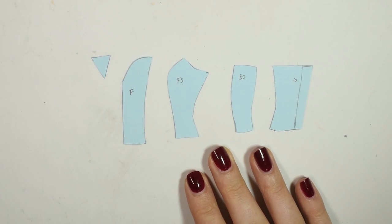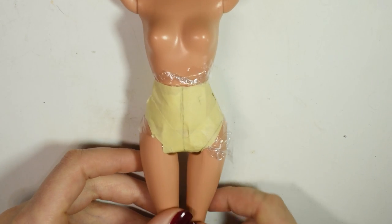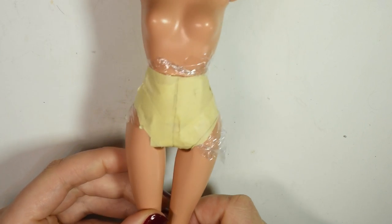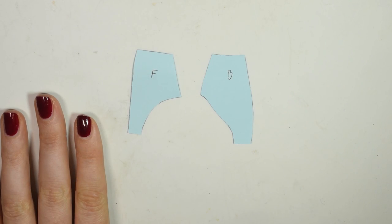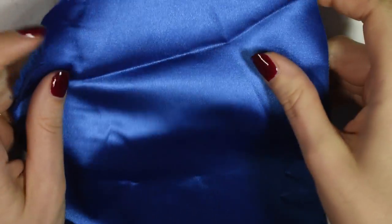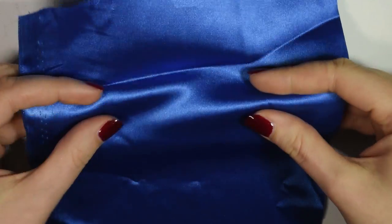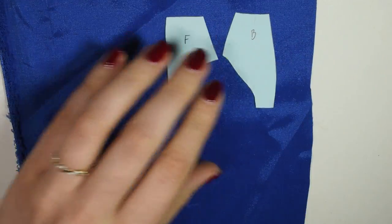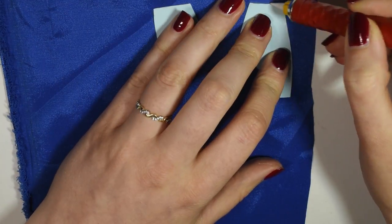I transferred the pattern pieces onto paper to make it a little easier to handle, and then I also made a pattern for the bottom part. For the main fabric I went for some blue stretch satin, and I started by cutting out the pieces for the bottom by sketching them onto the fabric using fabric chalk and cutting them out with seam allowance.